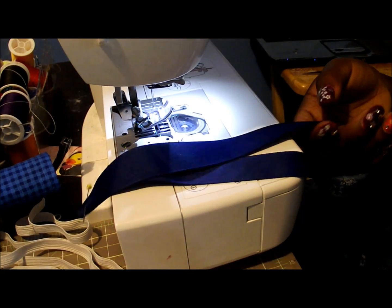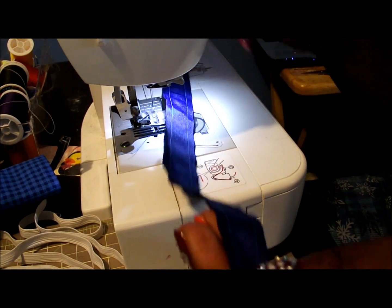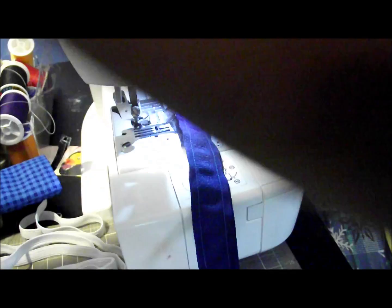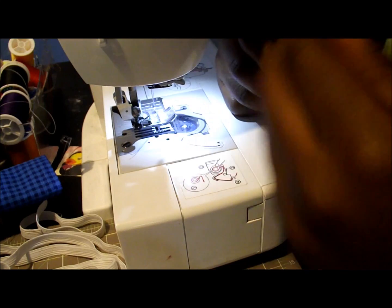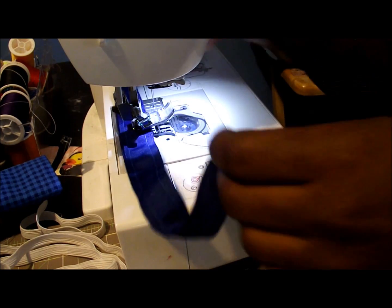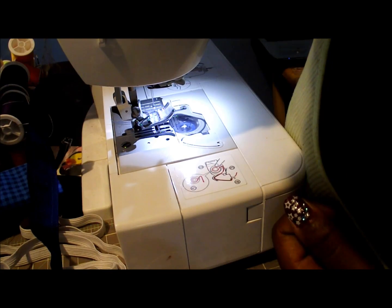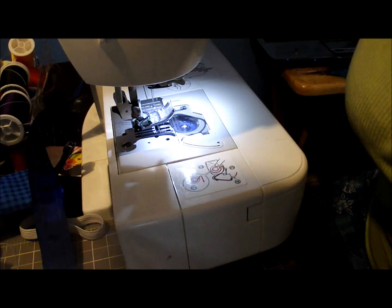Now on my machine I'm going to stitch down on either side. You can use a smaller seam allowance if you're using a thicker or wider piece of elastic, but for mine this seam allowance will work pretty well. If you want, you could also use matching thread — I chose not to do that today, maybe because I just don't want to switch my thread.